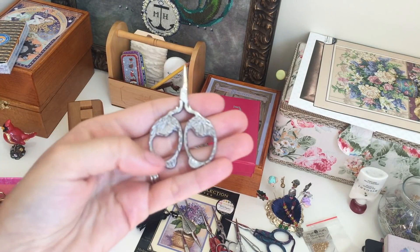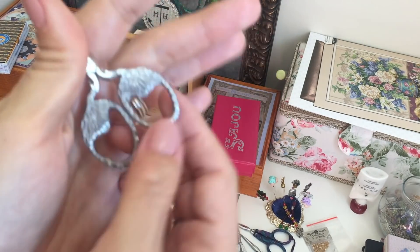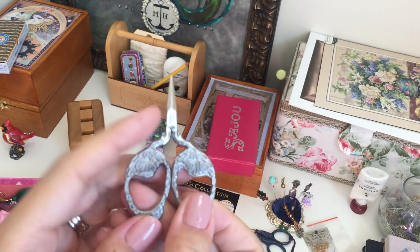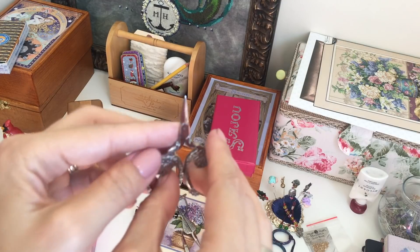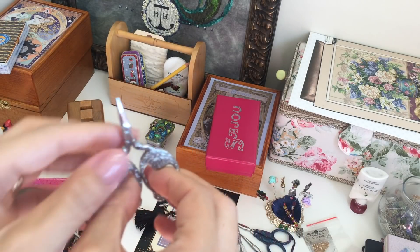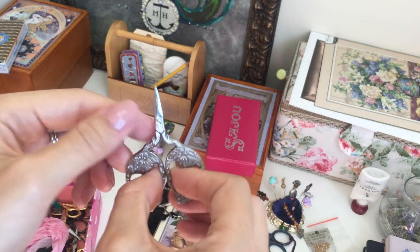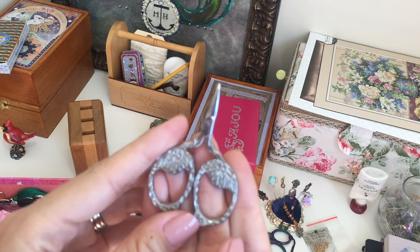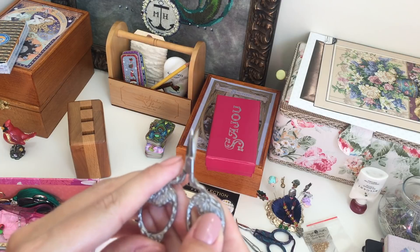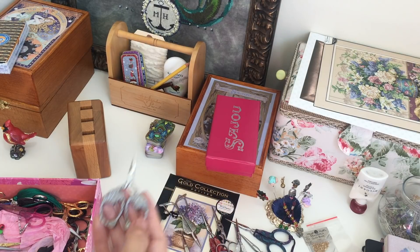Next scissors made by Kelmscott Design — the shape of an acorn. They're so pretty and so tiny, but they're the most uncomfortable scissors because the rings are not round. You can't really use them every single day. Maybe for a travel project they'll cut your thread no problem, but they're not for every day. I do love them though — I like their look.